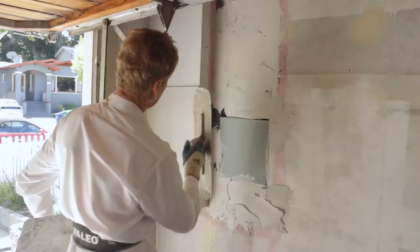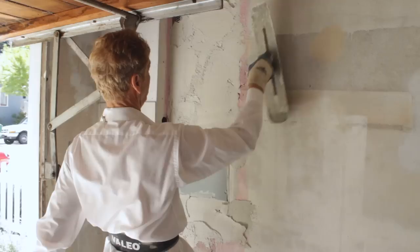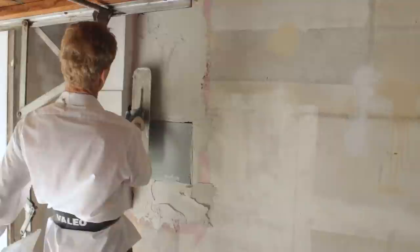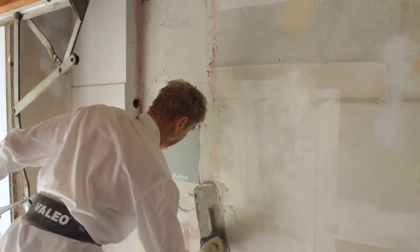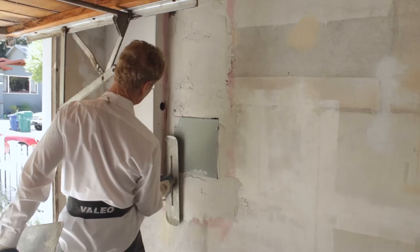This stuff is excellent for interiors. That's why I choose Structolite for hospitals and schools — it's got a lot of benefits. What is it? It's perlite. Volcanic glass. They take it from a mine and heat it up to about 1,600 degrees and it pops just like popcorn. And it has so many uses — this is just another use for it.